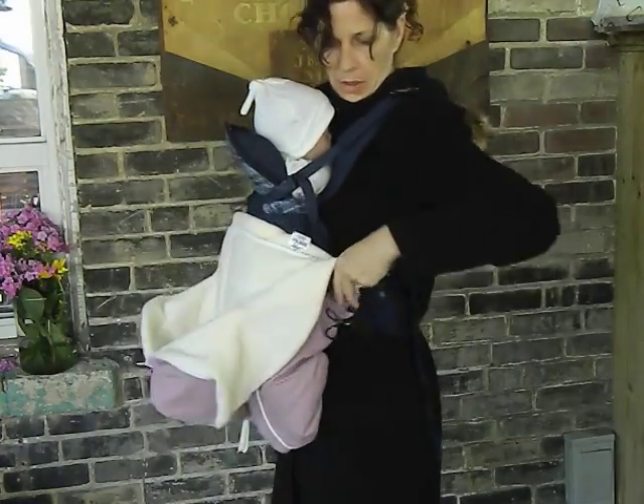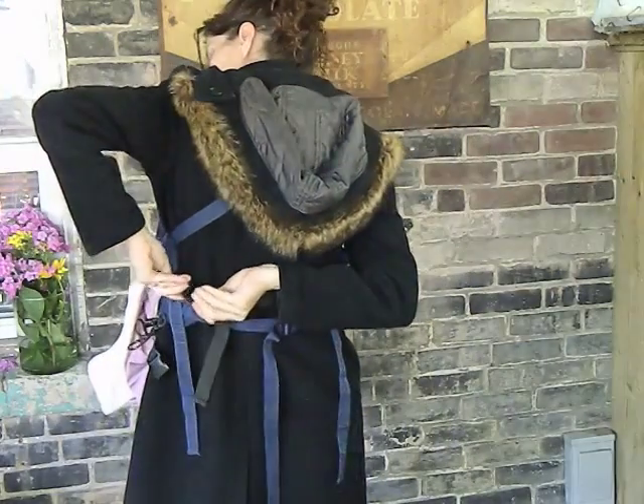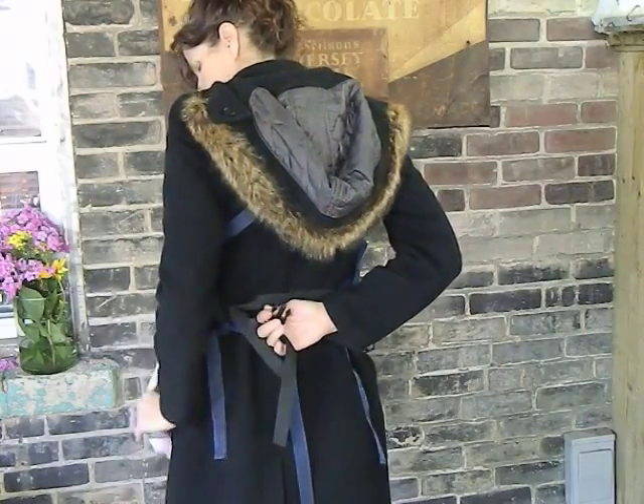Place the unit close to you, take the top strap and reach behind and buckle. Repeat the same action with the second buckle.